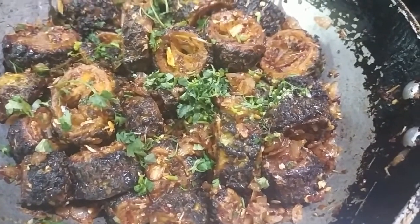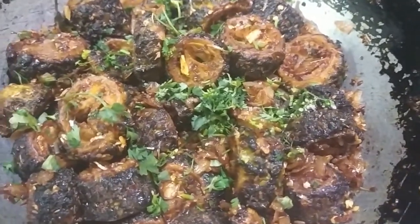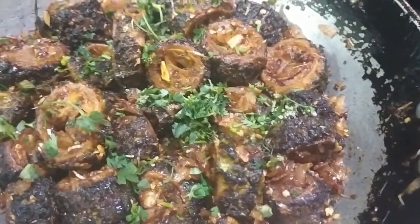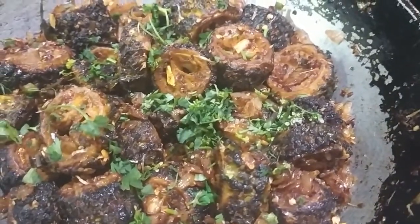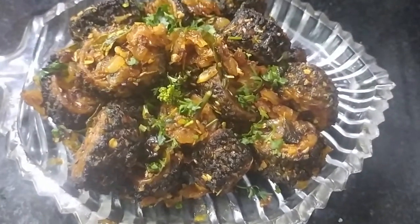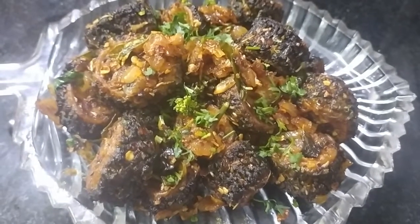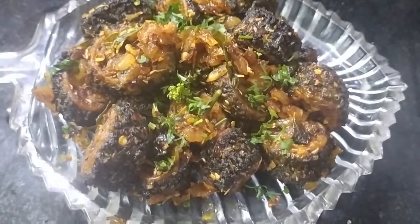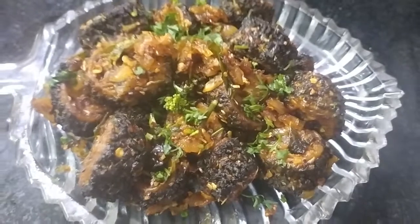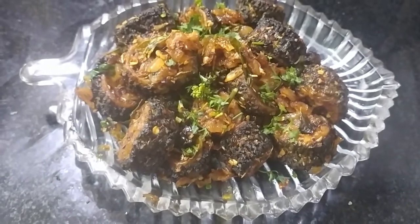Friends, we finished this fry in 3 steps. The first step is boiling the bitter gourd. The second step is frying them. And the third step is mixing with onion and spice masala. Our bitter gourd fry is ready to serve. Try this recipe — I am sure you will love the bitter gourd from this time. If you liked it, share it with your friends and relatives, subscribe to my channel, and for ingredients you can check the description box. Thank you.